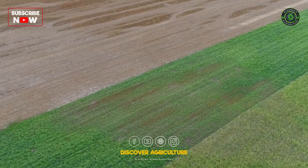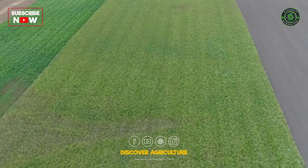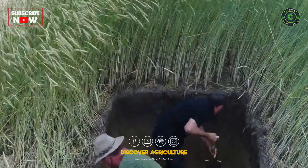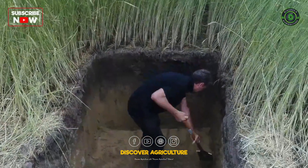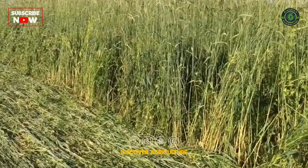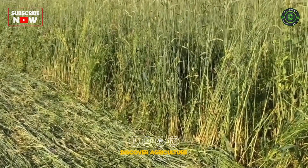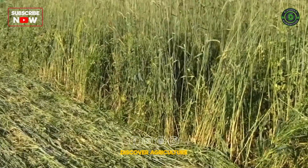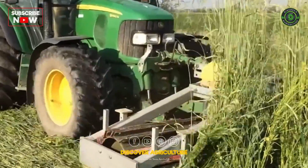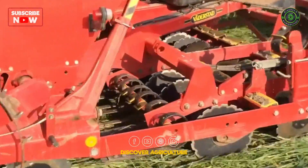No-till is the supreme discipline among arable farming methods, especially when no herbicides are used. But it also offers huge potential in terms of soil health such as carbon sequestration and erosion control, as well as reduced inputs and yield stability. The best known method is the so-called roller crimper method developed by Jeff Moyer from the Rodale Institute in Pennsylvania, USA. With this method a winter cover crop, for example rye, is rolled down in spring and soybeans for example are seeded into the resulting mulch layer.